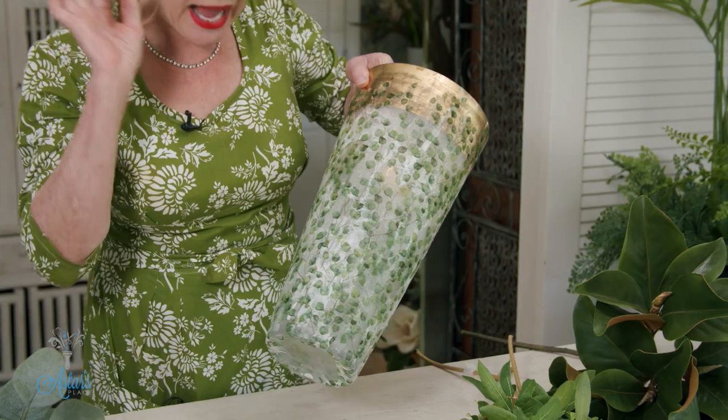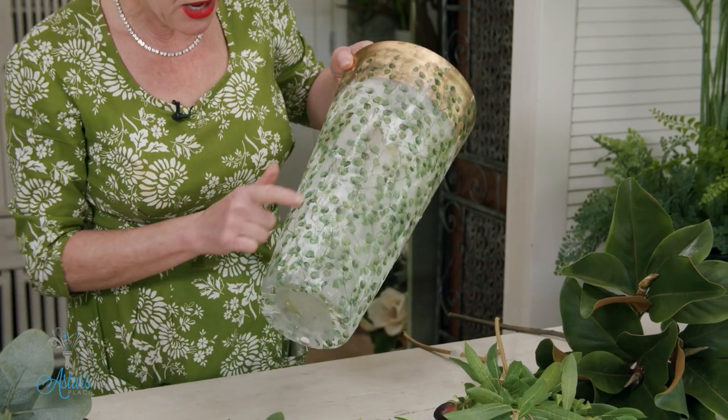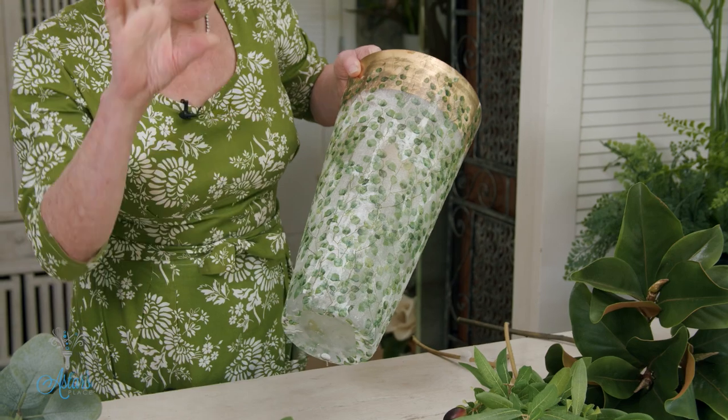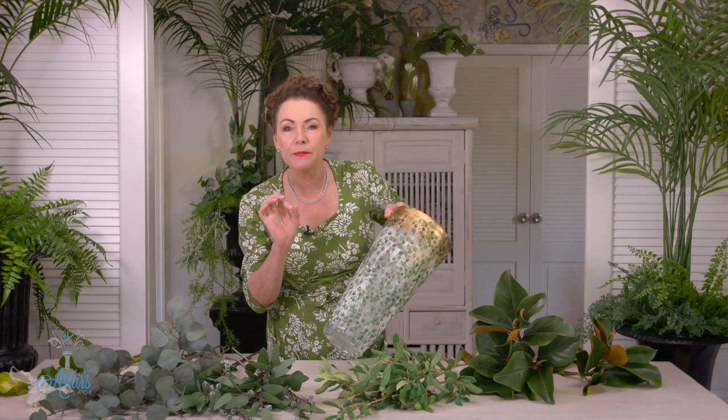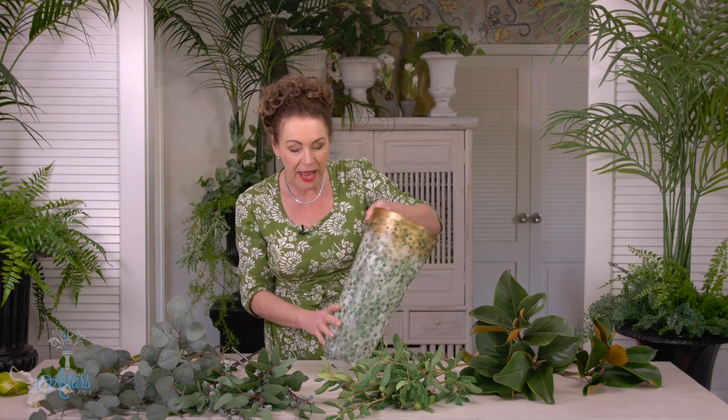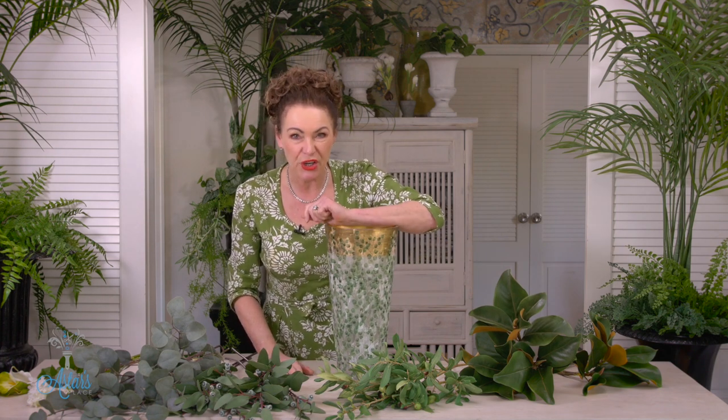Now this is a vase I did ages ago — you can have a look at the clip on decoupaging glass. This is what I've done on this one here, and I really love it. You'll see how I've achieved all of this, but it looks like frosting and I absolutely adore it. It's perfect because you know how I don't like to see stems in a vase — I've got to get over myself.